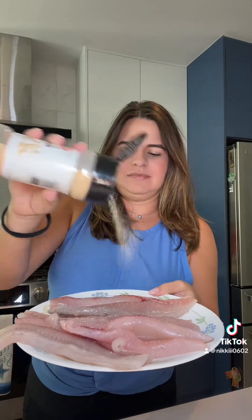The fish I'm using tonight is fresh fish that my dad caught — that's why it's in one of these bags — but you can use any fish that you have. I'm just going to go ahead and season it on both sides with salt and garlic powder. Do the same on both sides.